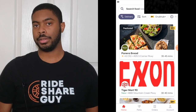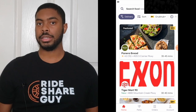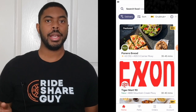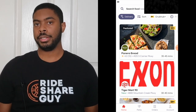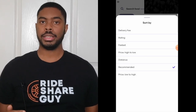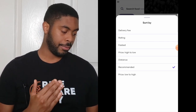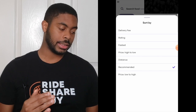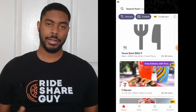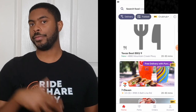This alters the view of the app so that you only see restaurants that do that particular function. Of course, if you want to see both, you can just leave it as is. I've clicked on the delivery option, and if you click on it you're going to see a sort button right next to it. Clicking sort allows you to change the view in which you're seeing restaurants. You can sort by delivery fee, rating, recommended, or fastest. We're going to sort by fastest, and the restaurants are now categorized based on which ones are closest and will get me food the fastest.